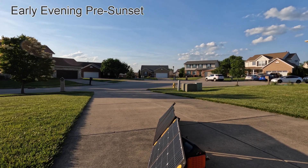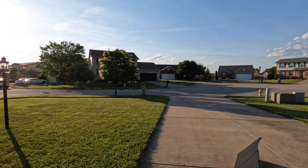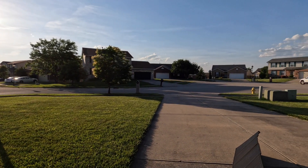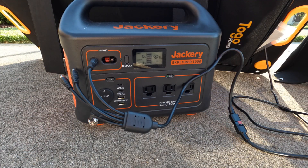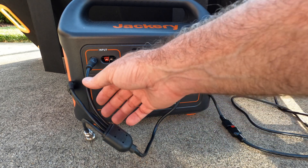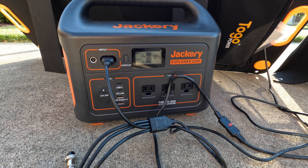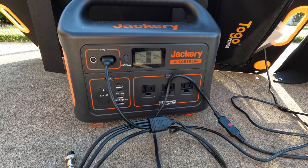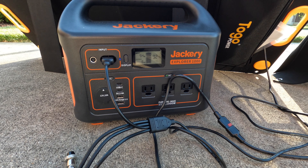Here we are fairly late — 7:30 in the evening. The sun is low in the sky but unobstructed, so it's got a lot more atmosphere to get through. Testing the 100-watt To-Go Power panel first: we are getting 49 to 50 watts. Bringing in the 120-watt panel from To-Go Power — we're doing 54 watts. So call it about 8% better, definitely not 20% better.